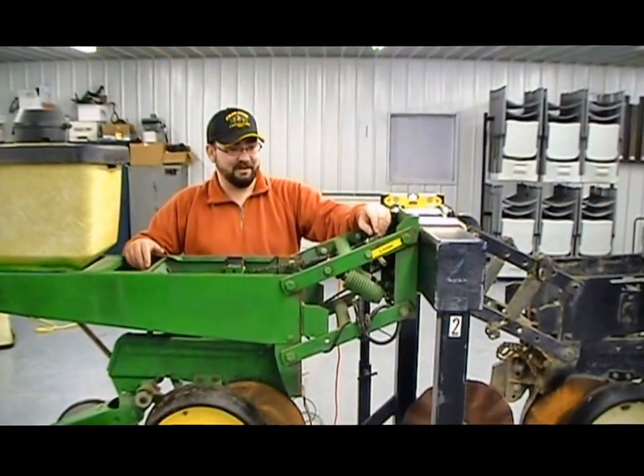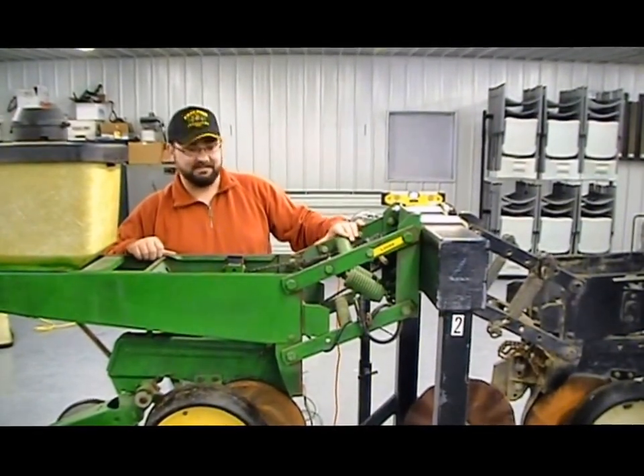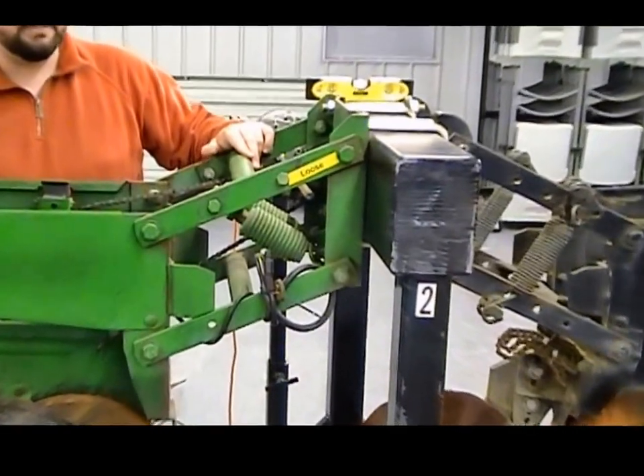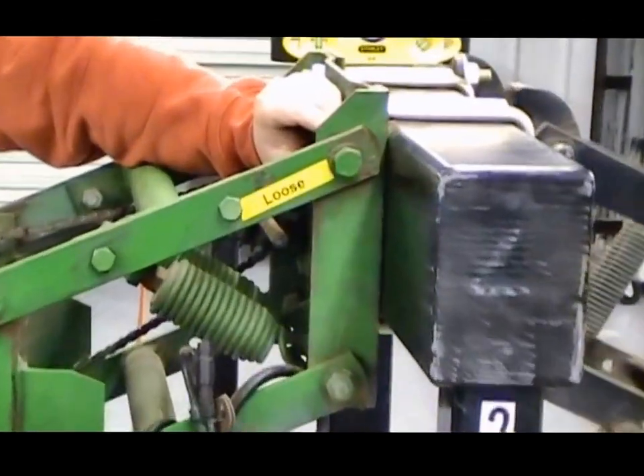Alright, we're going to do the rock test. Part of inspecting our planter unit is we want to come back here and check our bolts and our bushings and our parallel arms for slop. One of the easiest ways to do that is to come back here and just make sure none of them are loose.